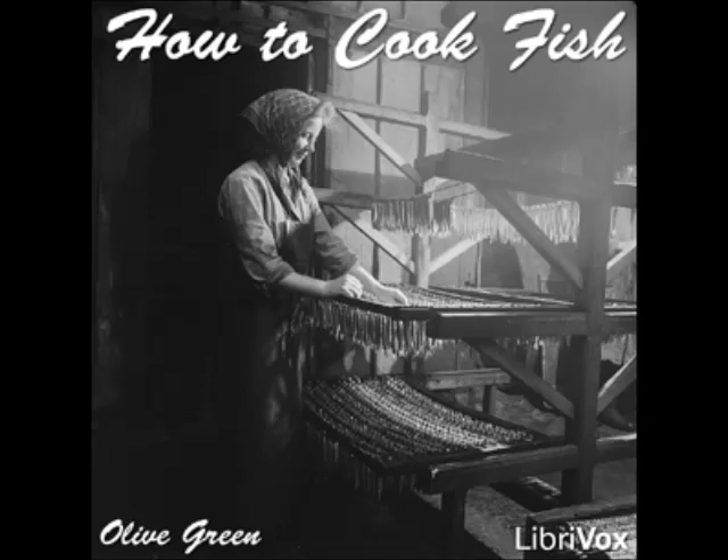Baked Pike à la Française: marinate the prepared fish for two hours in oil and lemon juice, seasoning with salt, pepper, chopped onion, and minced parsley. Put into the oven in the marinade, adding one cupful of stock and a wine glass full of white wine. Bake slowly, basting as required. Take up the fish, strain the sauce, thicken with a tablespoonful each of butter and flour cooked together, season with anchovy essence, add two tablespoonfuls each of butter and capers. Pour over the fish and serve.